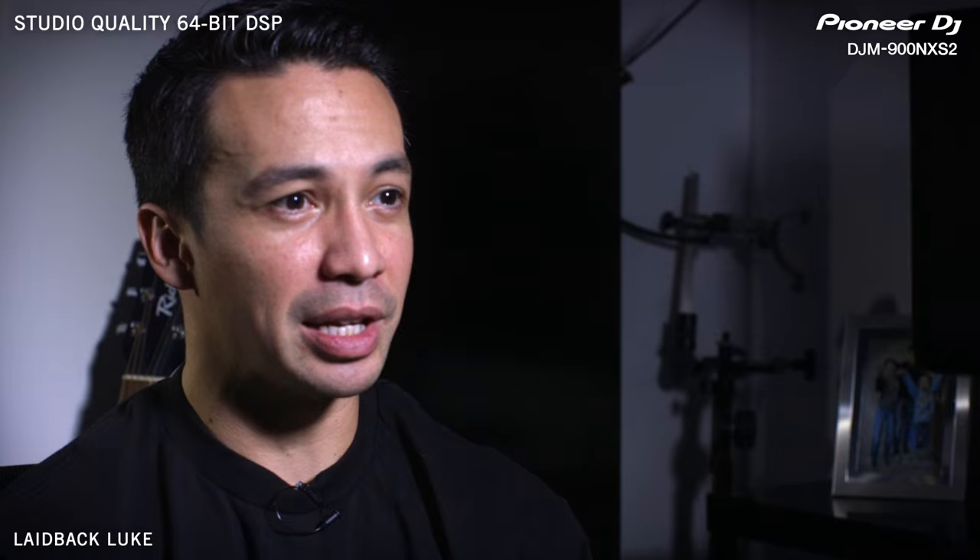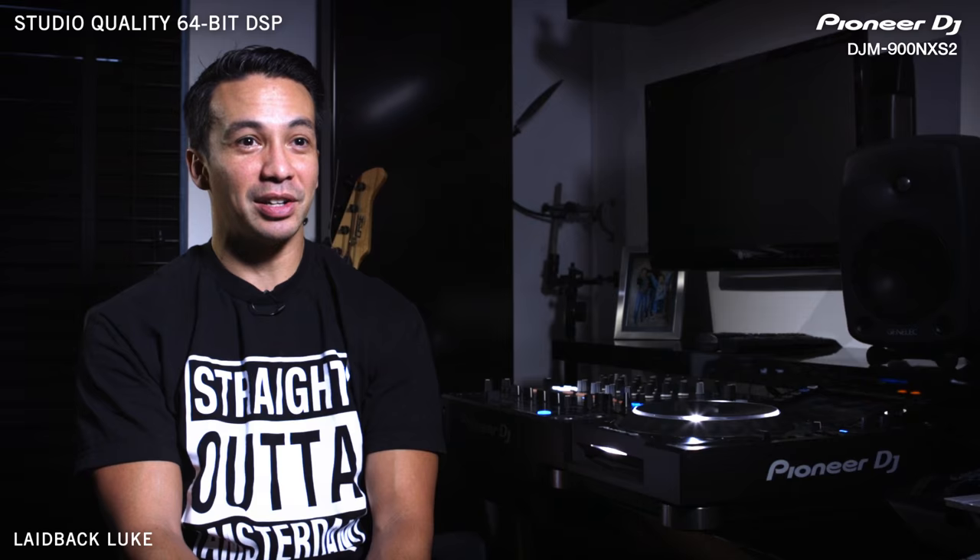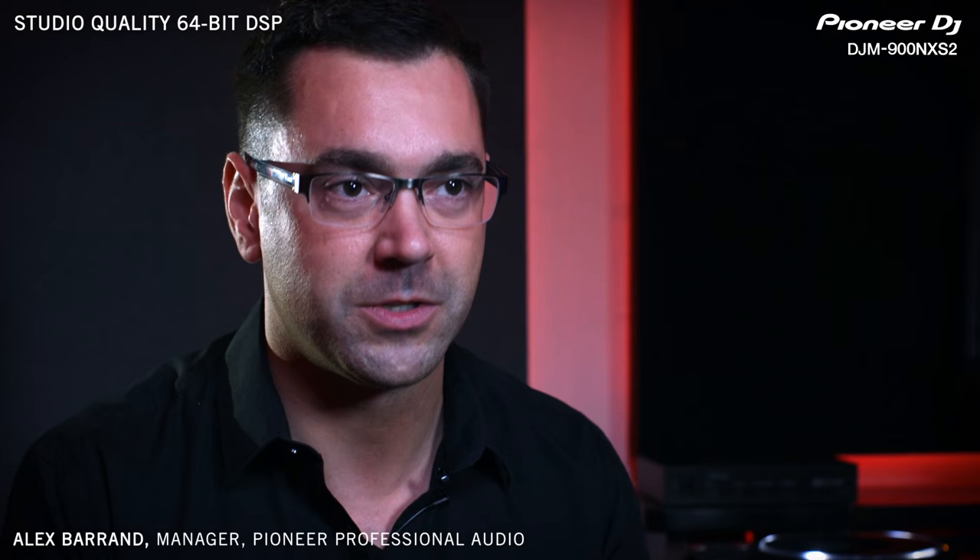Whenever you're in the mix or using effects, you can tell the processing is getting a beating — and this won't happen anymore. There's twice as much bit rate going on. The benefits of 64-bit processing allows so much more dedication to effects, loops, send and returns, where the mixer can process everything and dedicate that 64-bit straight to where it's needed. There's a noticeable difference.